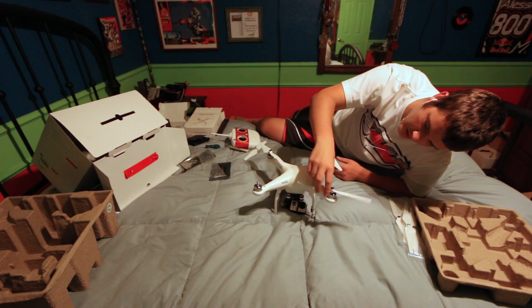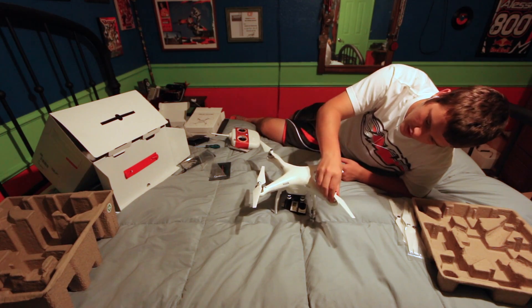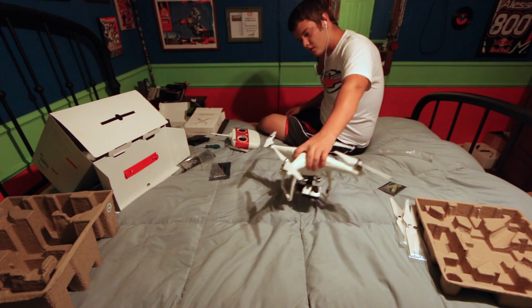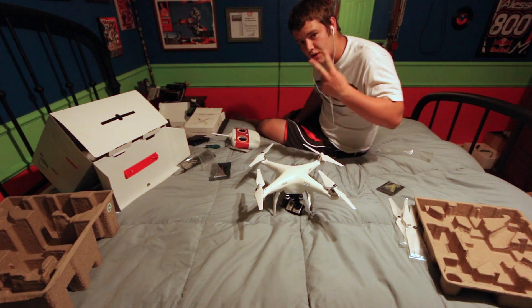Thanks for watching guys, and look forward to seeing what footage I can get with this bad boy. I'll see you next time - peace.